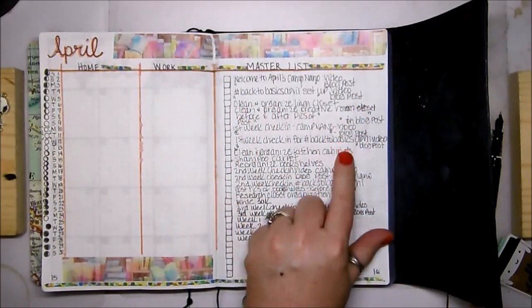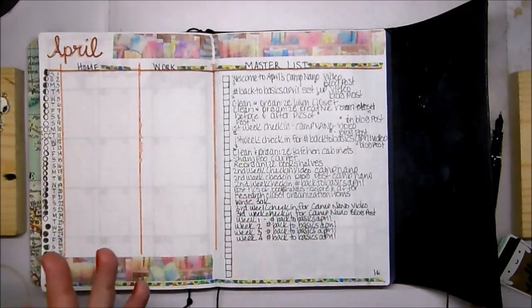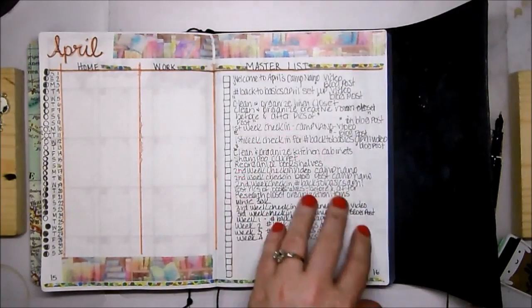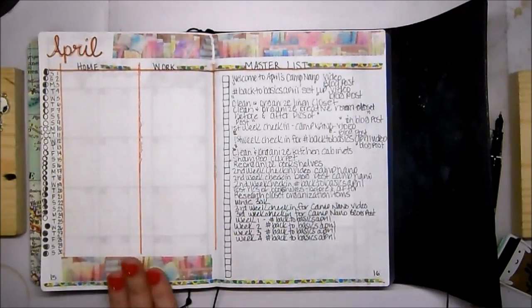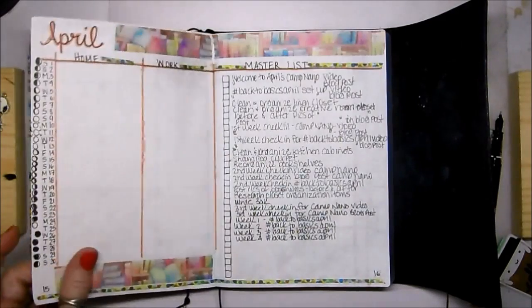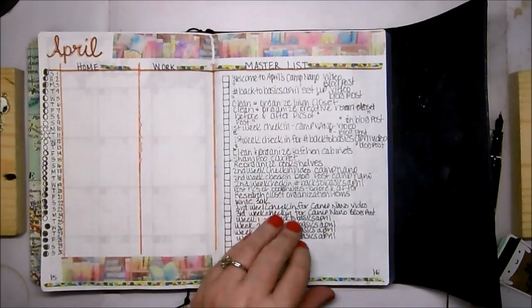I have things for Camp NaNoWriMo, things for Back to Basics April, things I'm going to do in the house, ideas for videos and blog posts. My theme for this month is going to be spring colors and books. The rest of the month, because it's Camp NaNoWriMo, will be spring colors and books, so I'll be using various types of washi tape that have to do with books.